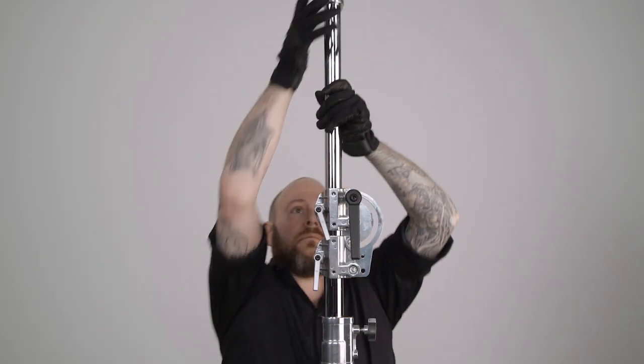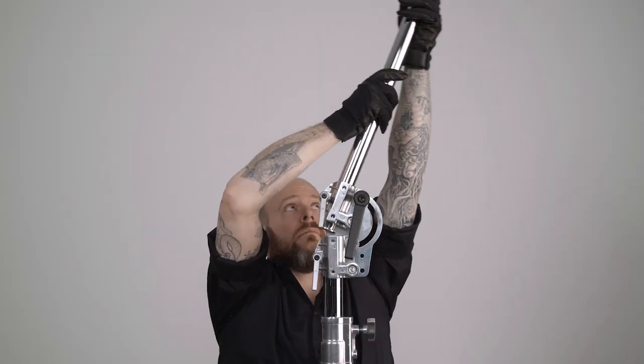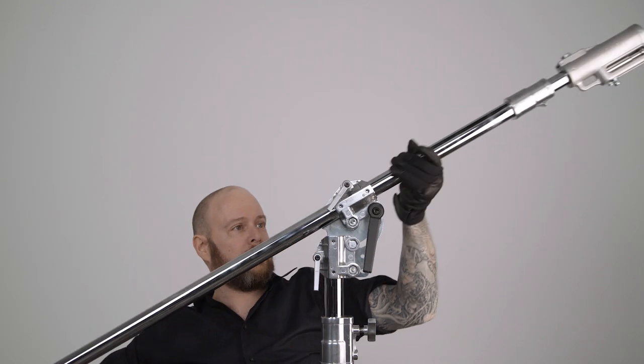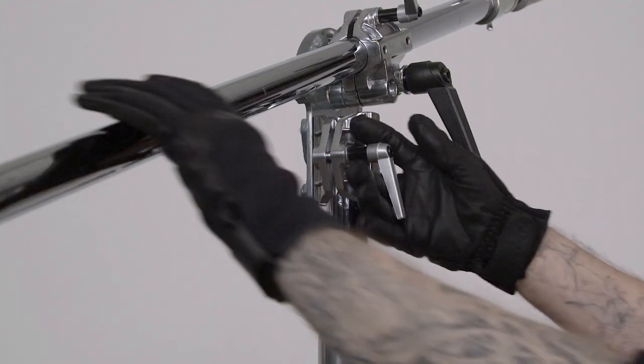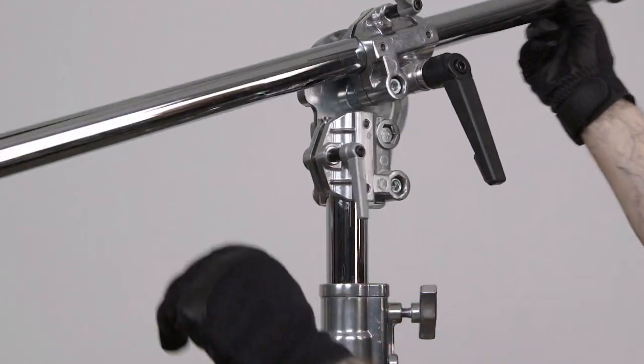Raise the pivot section out of the main riser section all the way until it stops. Pivot the boom section to the right and slide the boom section back through the boom clamp, then tighten the small silver handle and big black handle until snug. Once our boom is set, the other silver spring-loaded handle can be loosened to rotate the boom.